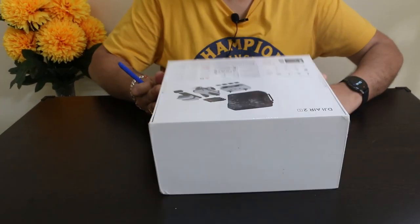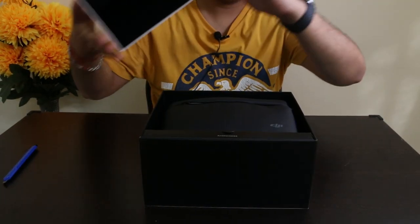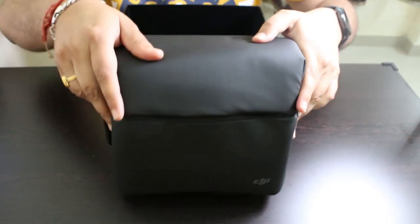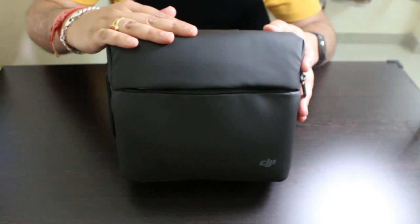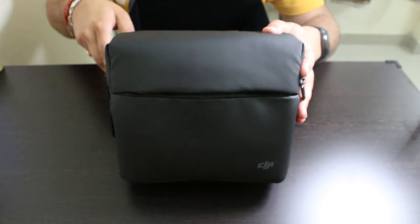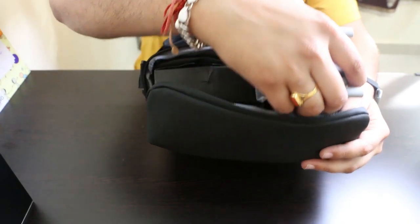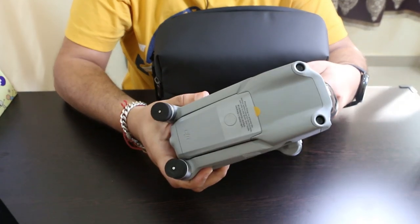Here comes out the shoulder bag — nice looking and compact. This shoulder bag contains most of the stuff. Let's open this bag. Here comes out the main thing, and that is the drone.